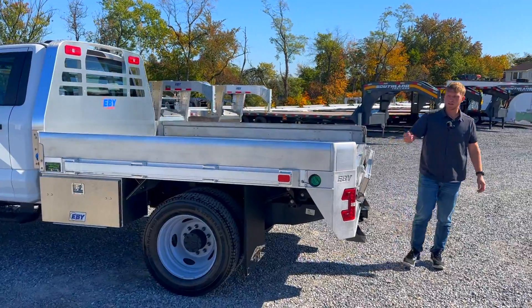The EB Big Country has LED tail lights back here at the rear as well as LED reverse lights. We also have LED lights in the header, and the center light is an LED light that can shine back onto the bed itself.